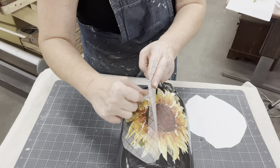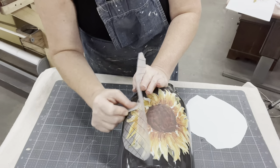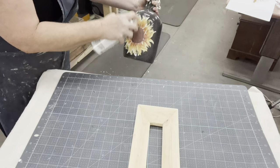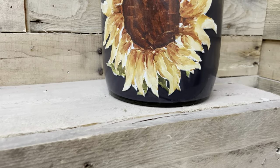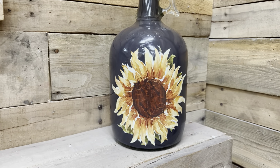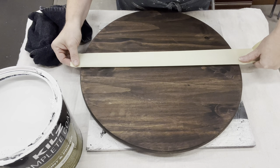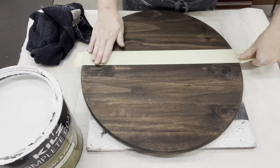The fun of secondhand finds is I always have something I can work on. This piece of round I've had for a while — I didn't stain it. I got it that way at a garage sale. This is just how it was — already pre-stained with a dark pretty color.